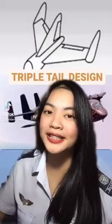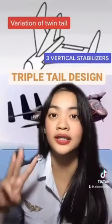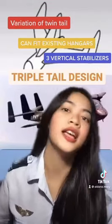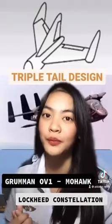Third is the triple tail design, which is a variation of the twin tail design with three vertical stabilizers. The advantage of this is that it can fit in any existing hangars. Examples are the Lockheed Constellation and Grumman OV-1 Mohawk.